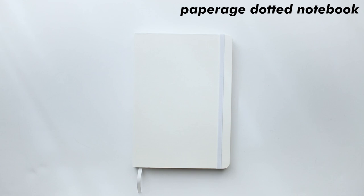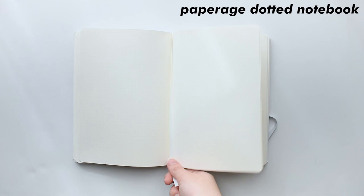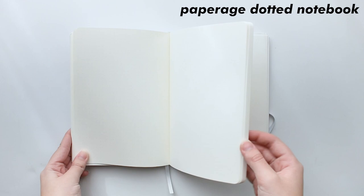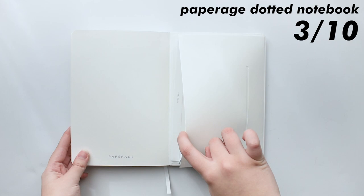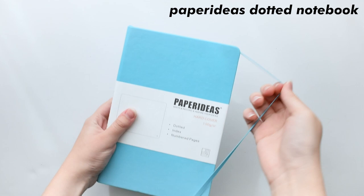Moving on is the Paperage Donna notebook. This is the most basic of notebooks — it's a dot grid, and the paper just sucks. It's affordable, but it's just cheap quality. There are other notebooks out there with better quality for about the same price, so this is a 3 out of 10. There's nothing special about it. This notebook is more for random things like notes to myself or practicing my calligraphy, and that's pretty much it, so I recommend you just pass on this one.